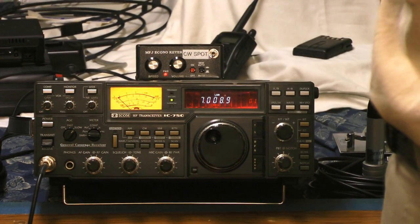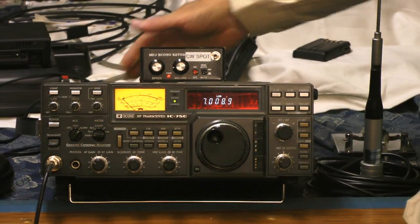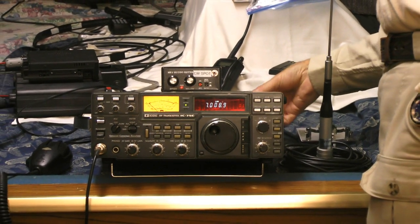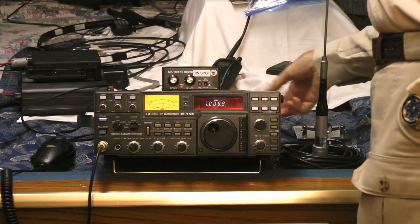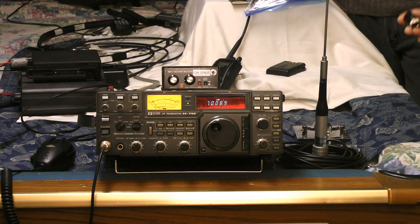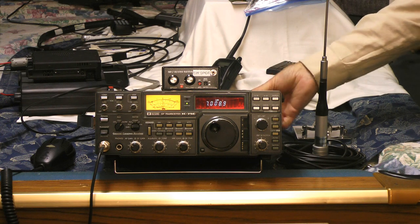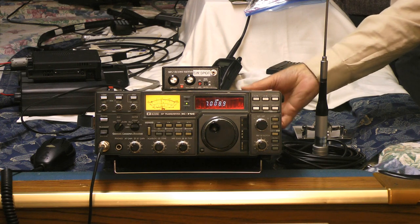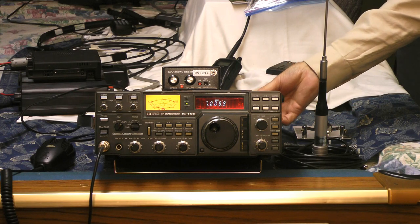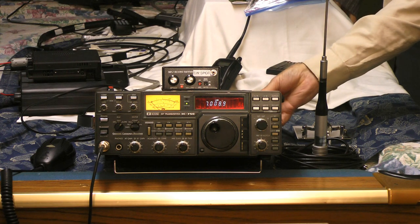What we have here is a transmitter hooked up with a microphone, a keyer, and no antenna. Instead I've got a small dummy load plugged into the back, so I can only transmit a couple of feet via leakage through the case. I even tried earlier with a piece of coaxial cable, but it was too powerful and overloaded this radio's front end.